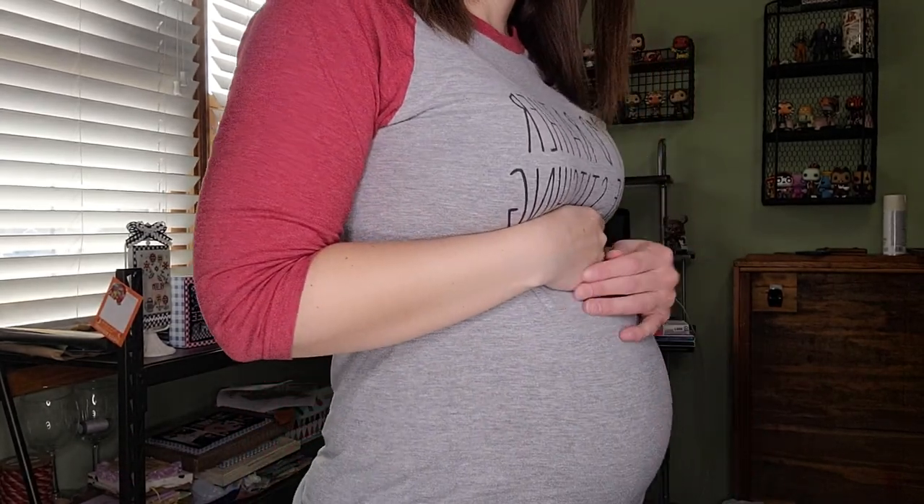That is all I have to share with you today. Follow me on Instagram at A Stitch for Mom — I post there way more often than here. Next time I have a post, I might have a little baby, which is exciting. I'll show you one more time — it's getting bigger by the minute; it's crazy.